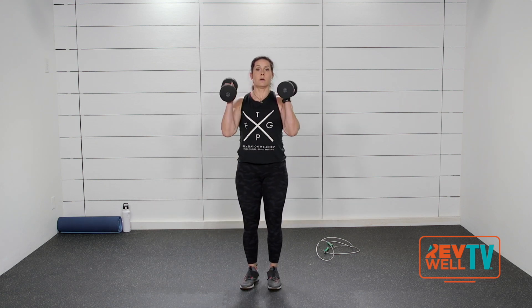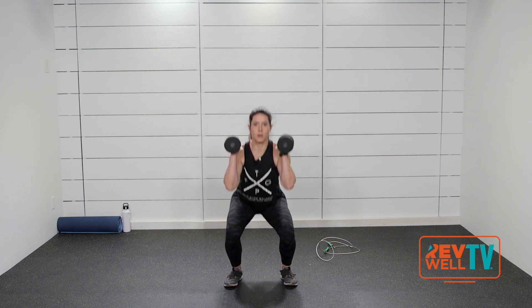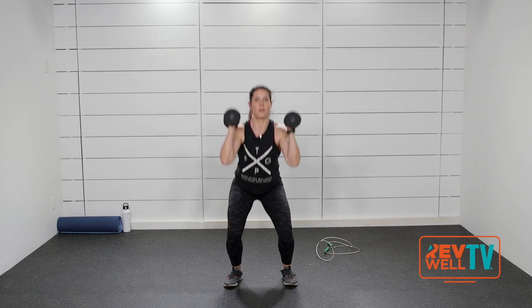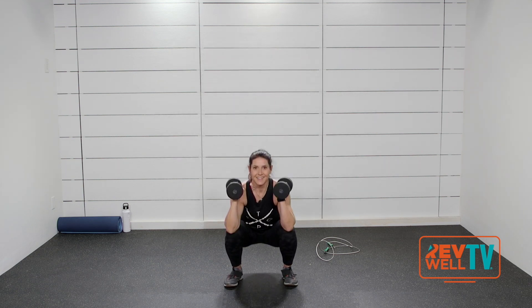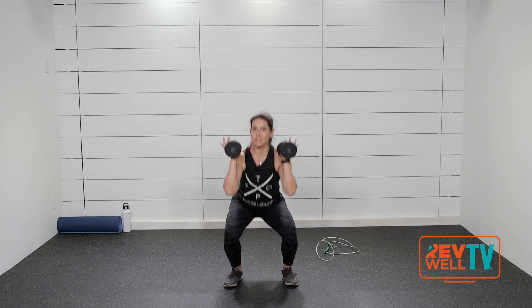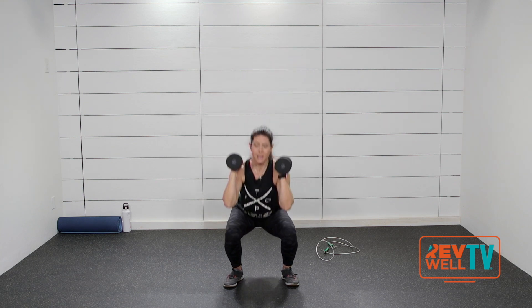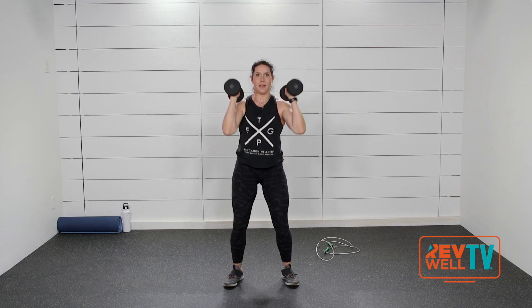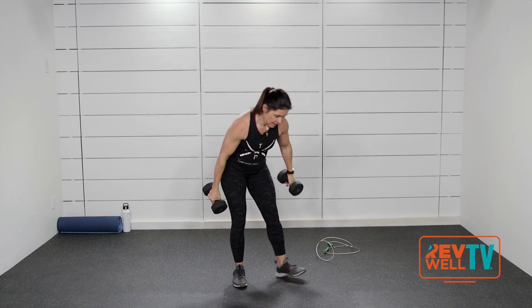Squat press — I'm going to take these up to shoulders. Squat press, here we go. I'm going to rotate that press forward. Nice job — don't let those knees cave in. If you need to slow it down, slow it down. When really, my health is something to be valued, something to be cared for. Nice job.